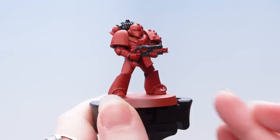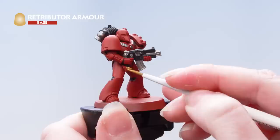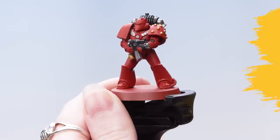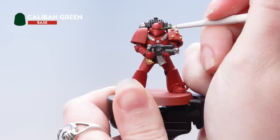With the black done we're now going to use Lead Belcher to pick out the silver areas. Next we're going to use Retributor Armour on those gold areas — if you do make any mistakes you can always tidy back up. Now we're going to use Caliban Green for those eye lenses. Keep your brush up to a nice fine point and as always if you do make any mistakes you can just tidy back up.